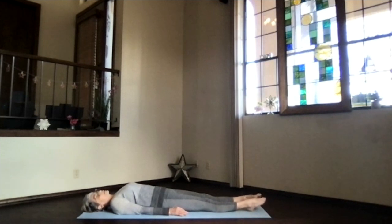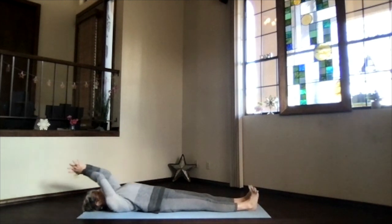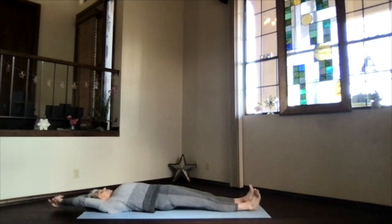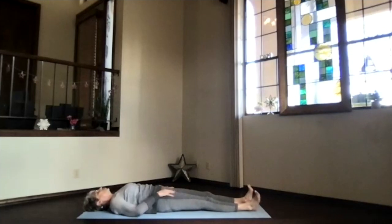If you can relax longer today, keep relaxing whenever you have the opportunity. It's time to reactivate for the rest of your day — just begin drawing energy and awareness back to the moment, to your breath. As you breathe more deeply, just gently move your body however it feels right for you.